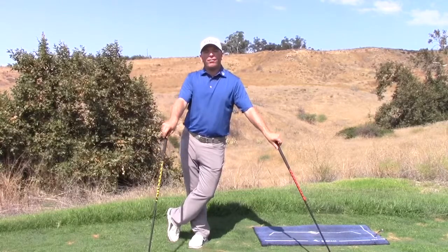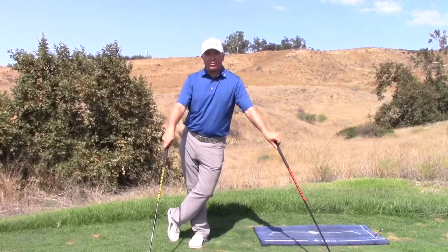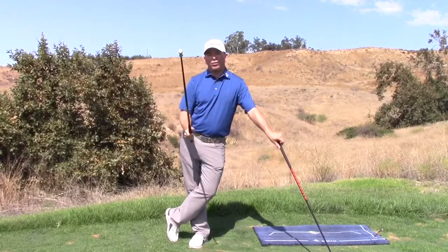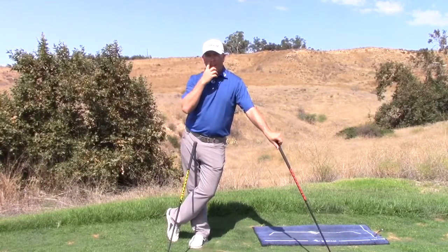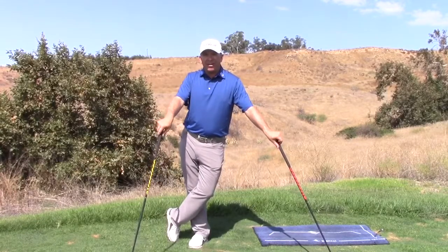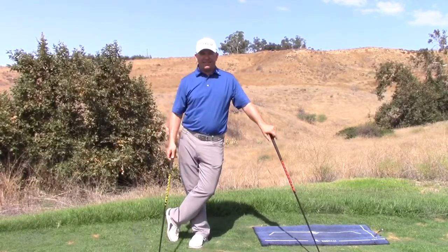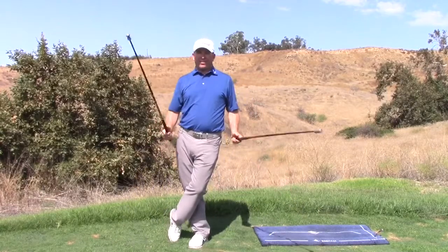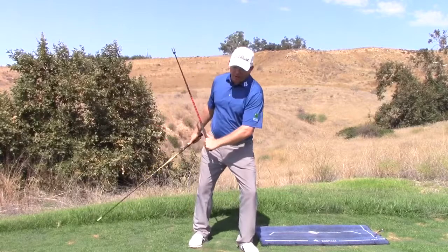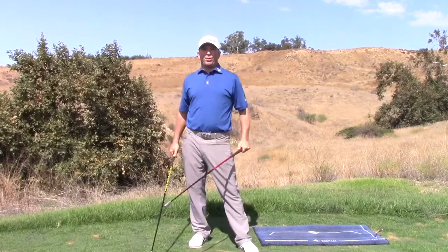You do this both right and left-handed, and if you follow the protocol you will have guaranteed speed increases. They're even making equipment for the long drive guys. These are the guys to go to if you want to hit it farther — push down with the lead foot and get yourself some Super Speed Sticks.